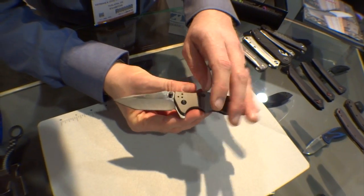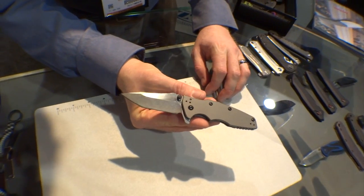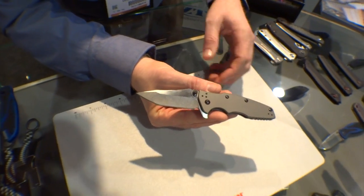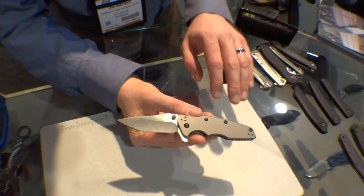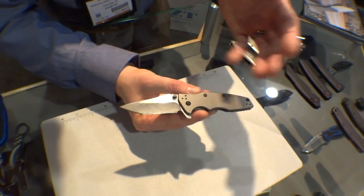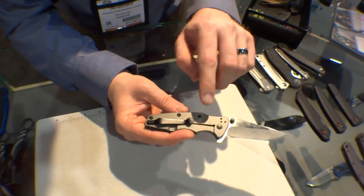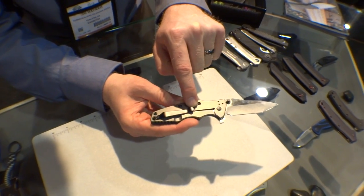As you can see, it's got a really nice aggressive tanto point design and a sleek handle design. A bit of a departure from those of you who know the XM18 and the Cryo and some of those other designs that Rick has done. We've got steel handles with a gray titanium coating on them — it gives a really nice look. We've got a stainless steel frame lock with Rick's lock bar stabilizer on it.